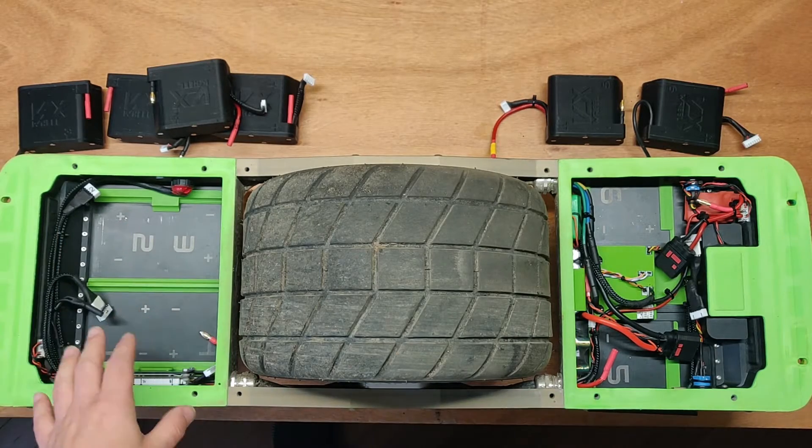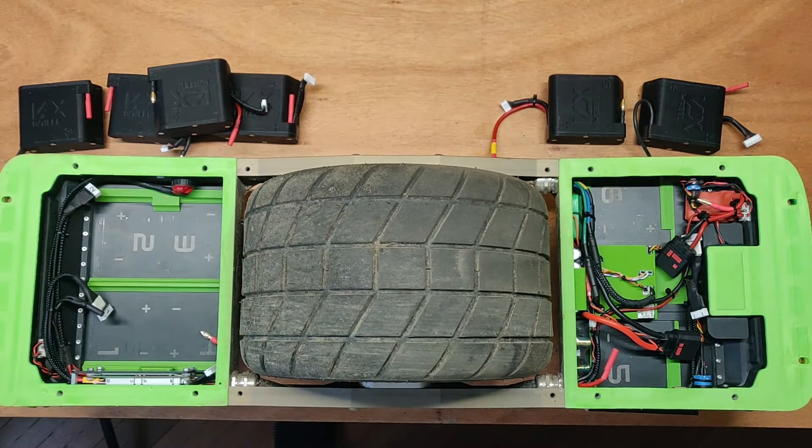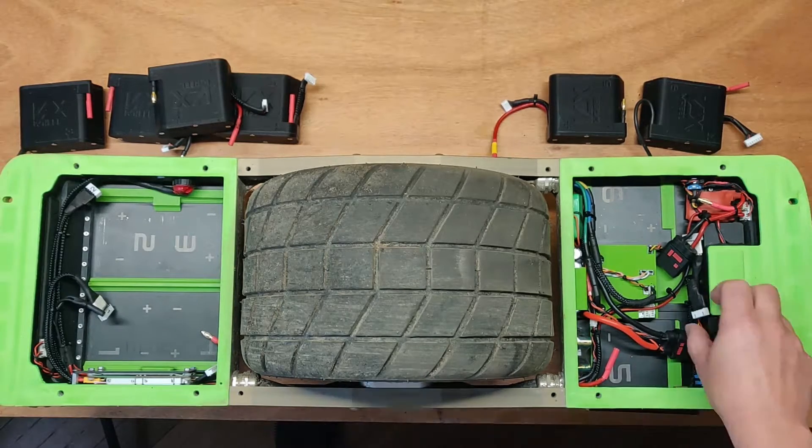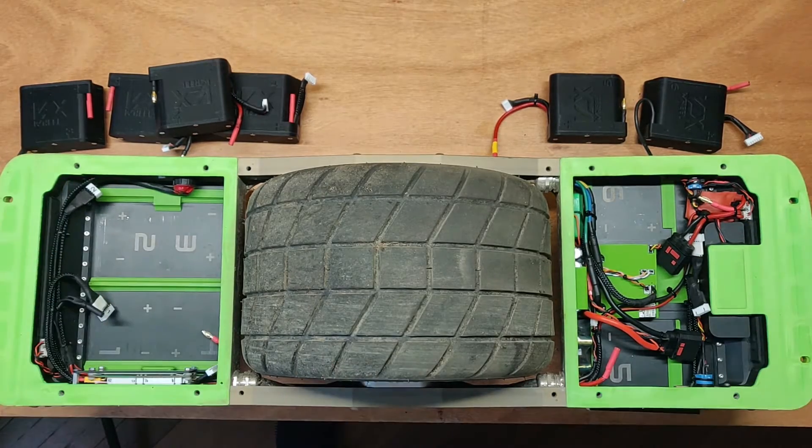In this board I have four packs in the back, two packs in the front, and one BMS that is in the back only. I have wire rings going for sense wires to the front packs and to each pack.